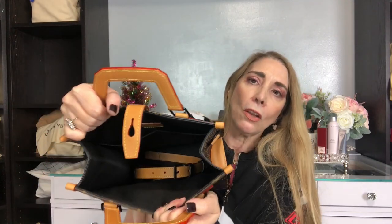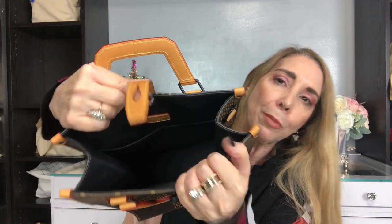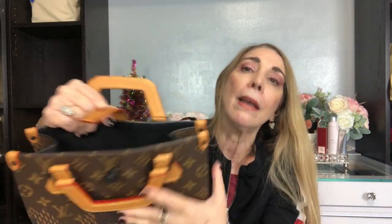I was very pleasantly surprised to see that it's actually bigger than what I thought — a lot can fit in here. The interior of the bag is one full open compartment. We'll get to the strap. It is lined with fabric — it is not microfiber, I'm not sure exactly what kind of fabric it is. This one is made in Italy. It has two slip pockets on the back, and the slip pockets are large enough to fit an iPhone 11, because that's what I currently have.